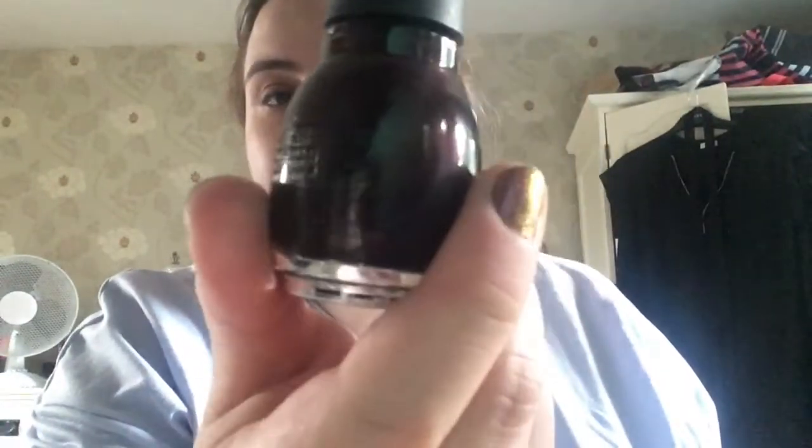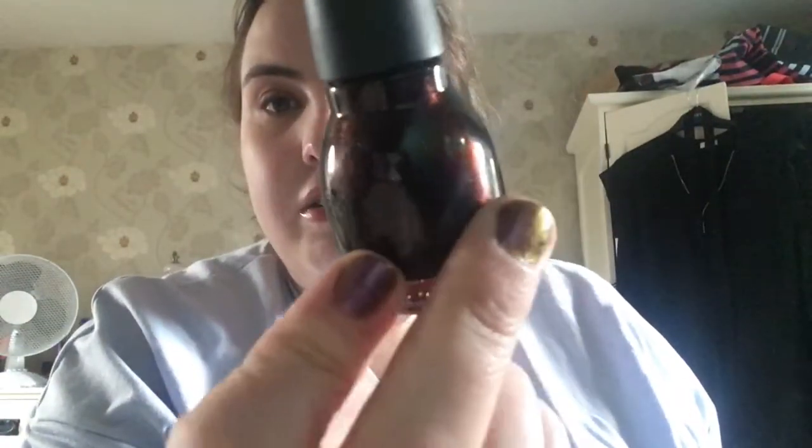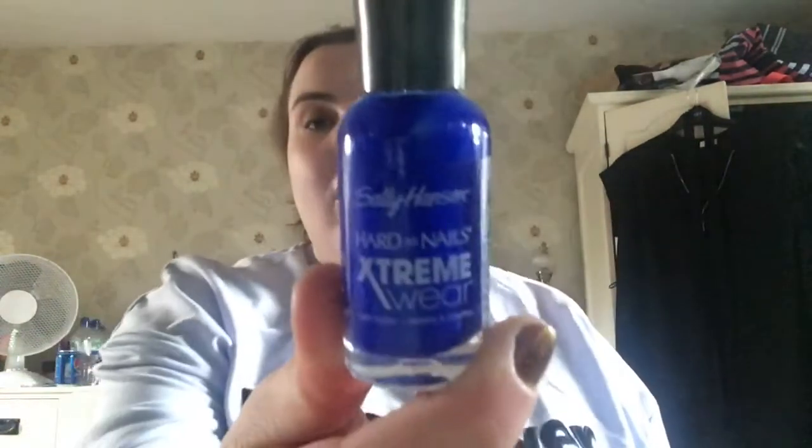Next is another deeper color called Rich in Heart by Sinful Colors. After that is a Sally Hansen Extreme Wear polish in Pacific Blue.